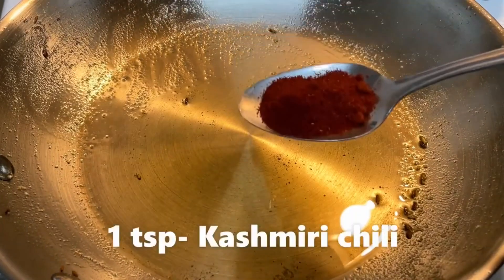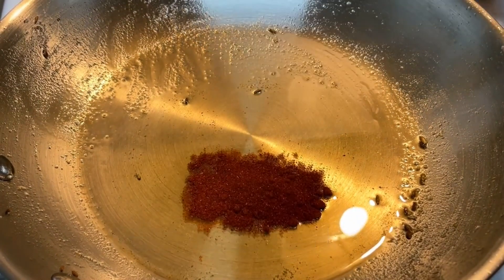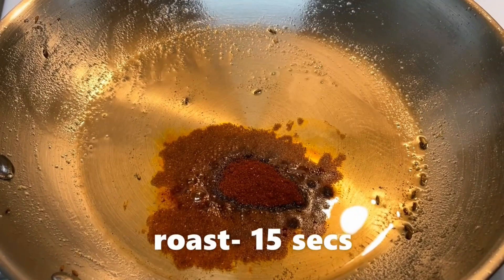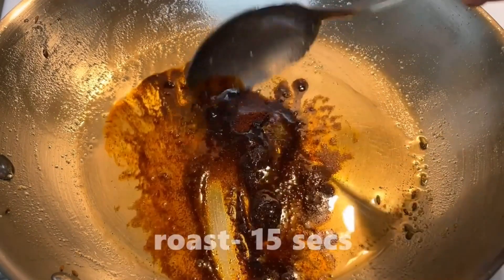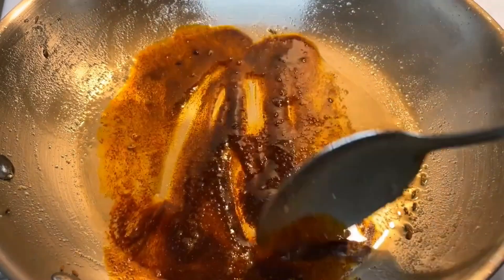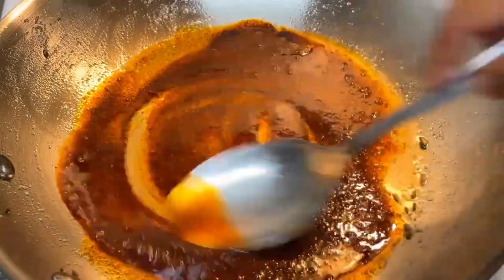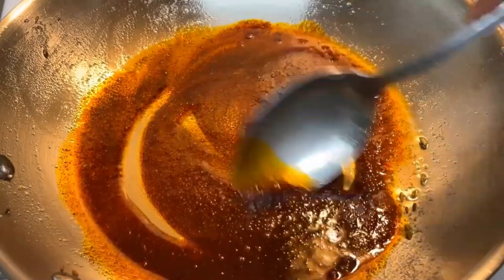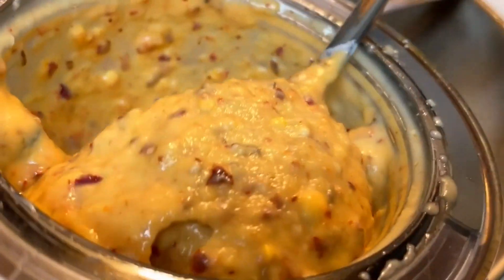Then we have added 2 tbsp of oil in the same pan. You can use Kashmiri lal mirch or paprika powder, because it will give the chutney a good color without making it spicy. After putting the powder in, wait 15 seconds.